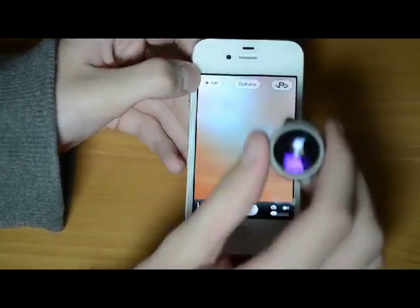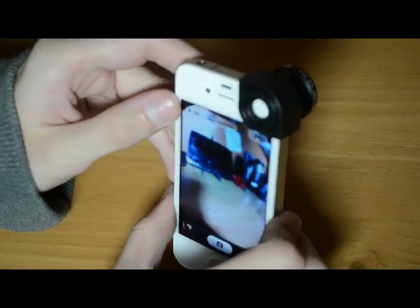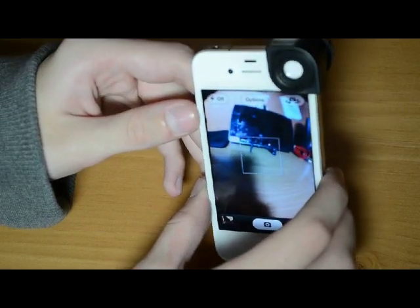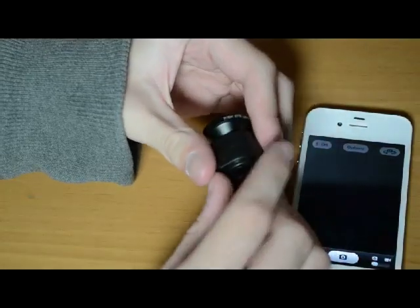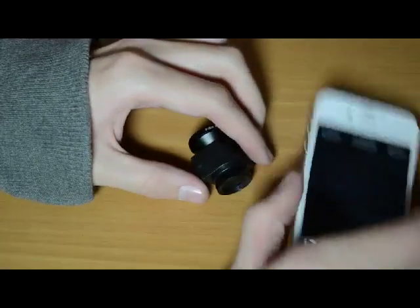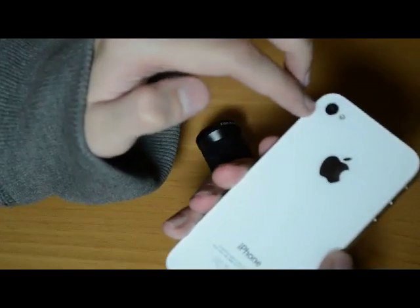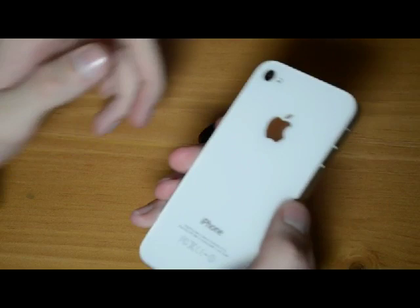I think my favorite lens is this one — I just think it looks cool. I took a few pictures with it. I would recommend getting this lens over others, especially over lenses where you have to put a sticky thing on the back and it magnetically attaches. I didn't like that style because then you can't use other cases, or you'd have to remove the sticky thing and not be able to use it.